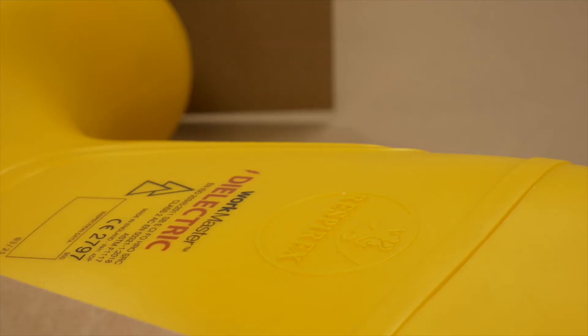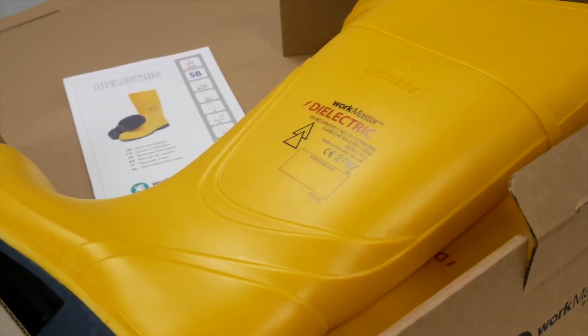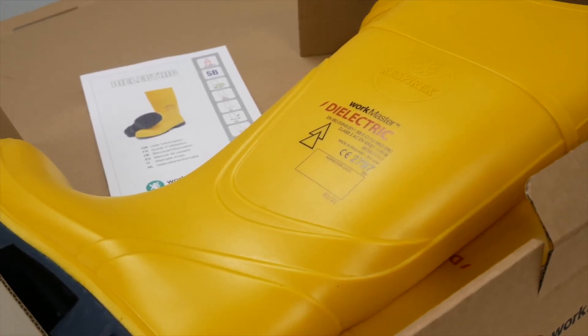Finally, the boots make it into final inspection and packing. This is where each boot is individually hand inspected to make sure it meets the high quality standards before being sent off to the customer.